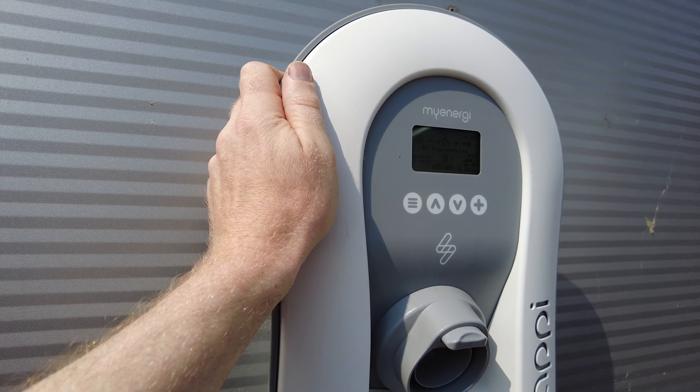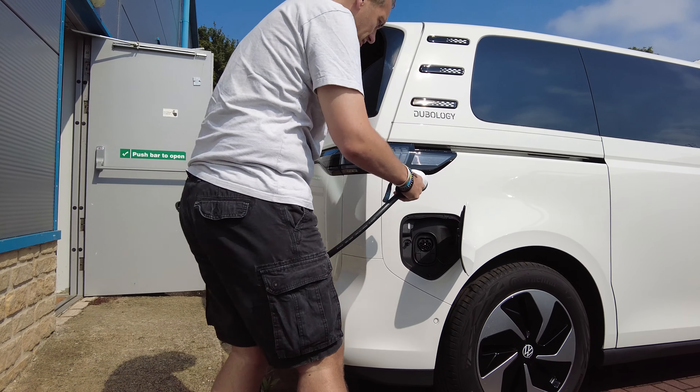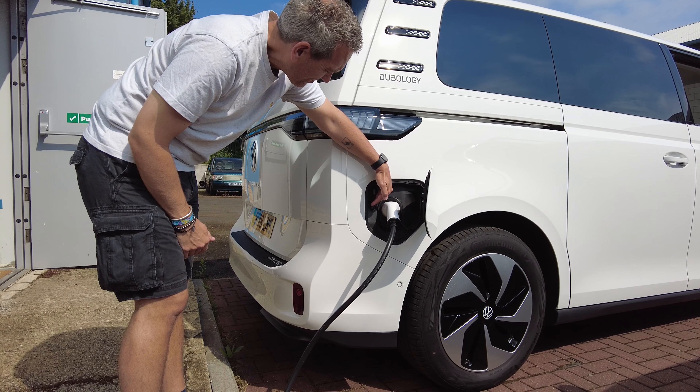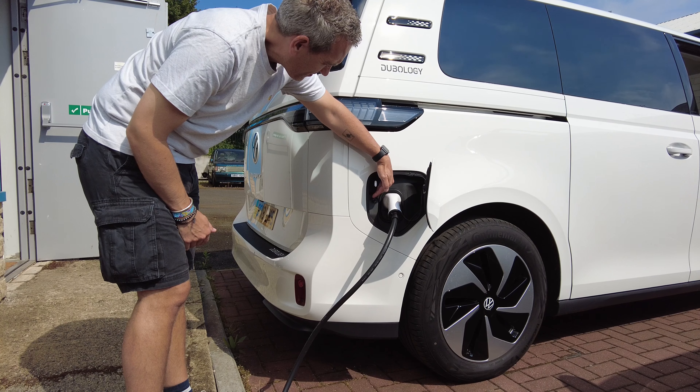Let's plug it in and have a look. The light is white — it's flashing. Is it doing some handshaking or is it not happy?